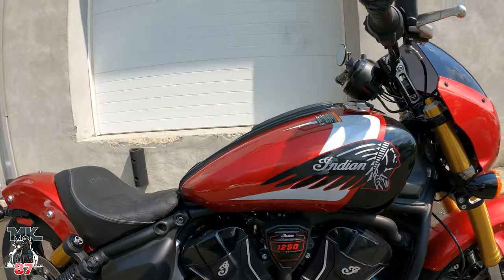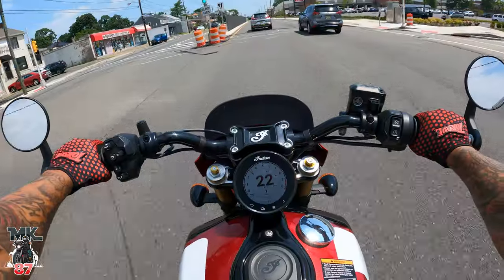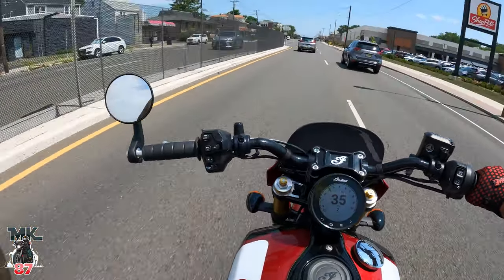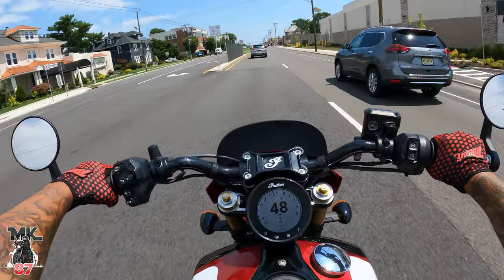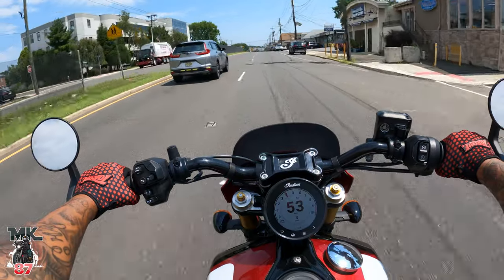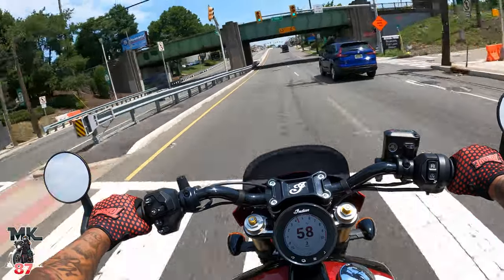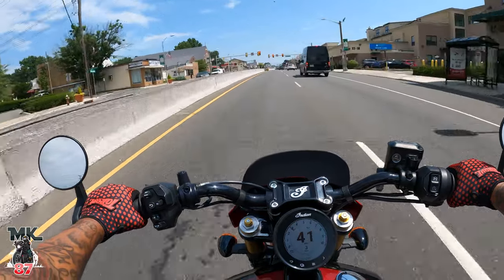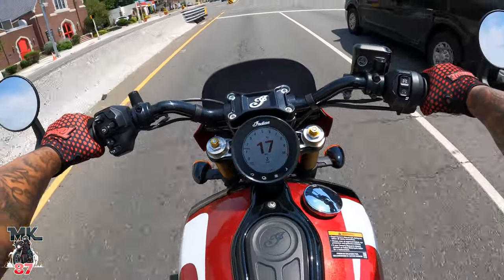We are in August 2024 right now, but this is a 2025 model. When Indian first launched it a few months back, I had did a video on it. I was part of that launch video online when they did it, and we went over a lot of the new updates they did with the bike, what they changed. And obviously the 101 was a huge, huge, huge surprise, because we knew they were going to be changing a few things on the Scout, but I don't think anybody was expecting the 101.